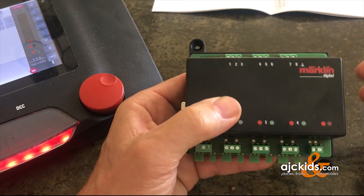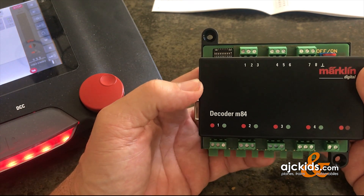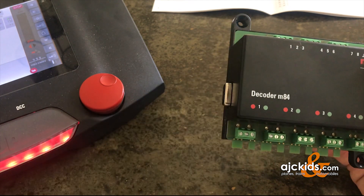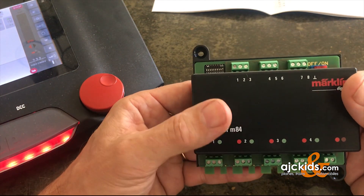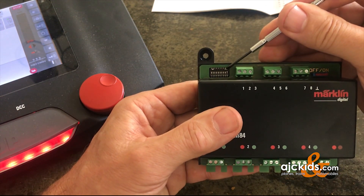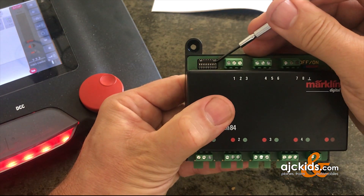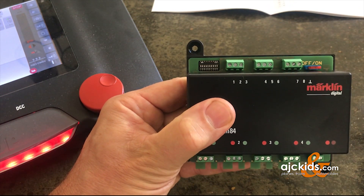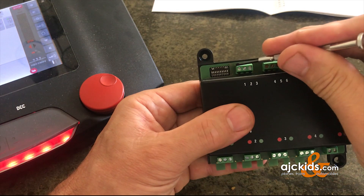Now it's time to decide if you want to use this decoder in DCC mode or in the older Märklin Motorola mode. If you're using a new central station I'd advise you to use DCC mode simply because that gives you more addresses. You turn DCC mode on and off with the last dip switch, number 10. Right now it's in the on position which means DCC. If I would want to use Märklin Motorola I switch it to off, which puts the decoder back into Märklin Motorola mode.